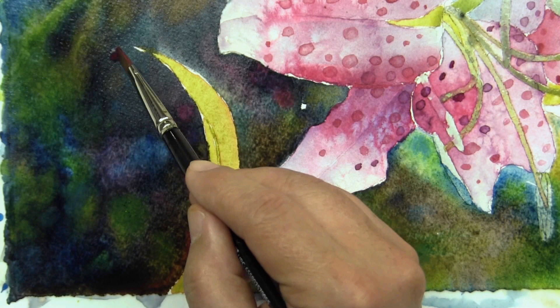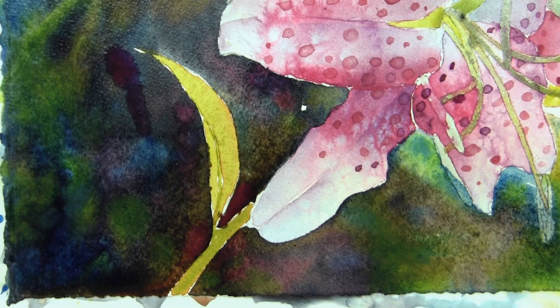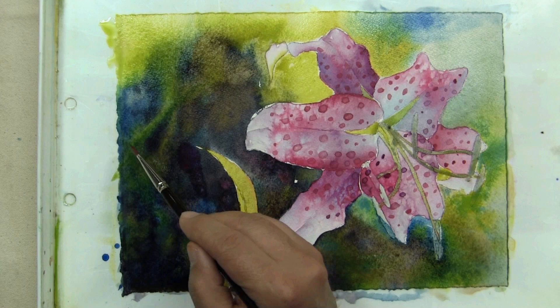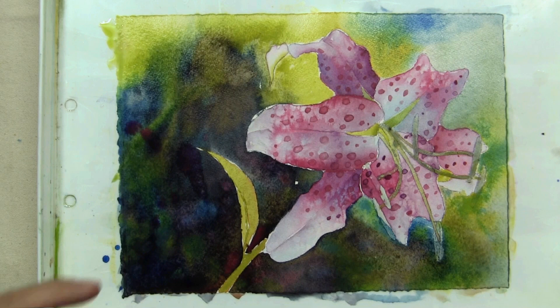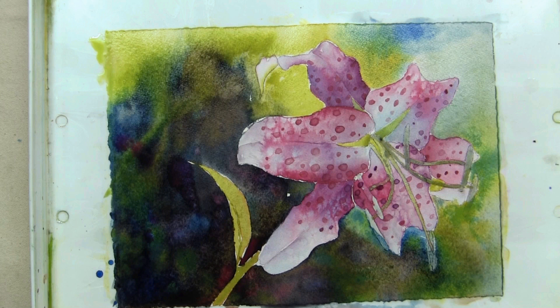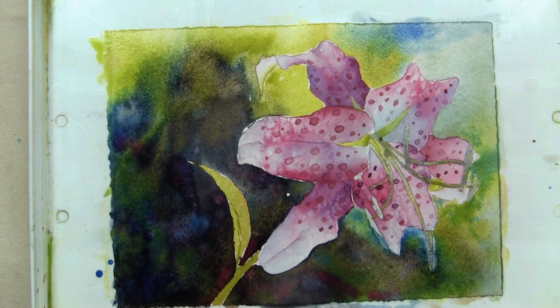Aside from looking at my photo for reference, I'm also having fun with the background and adjusting the colors in a way that, in my mind's eye, works to complement my primary subject. The end result could be very different than what's in the photo. I approach this probably the same way I would approach an abstract painting, where the interaction of color is my main concern — the interaction of color that will result in a beautiful finished piece.